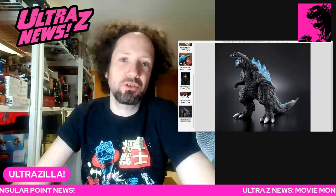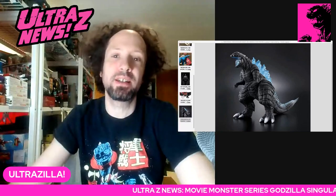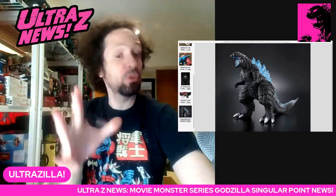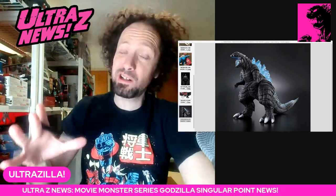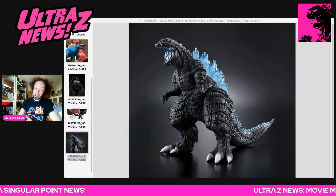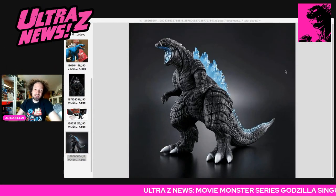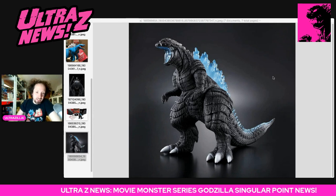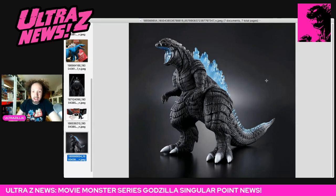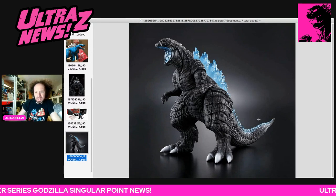What's up folks, I'm Ultrazilla and I got some Godzilla Singular Point news on the Movie Monster Series front, as well as Japanese Blu-rays that are coming out. What we got here is an alternate version of Godzilla Ultima with brand new clear-looking spines, fully painted.